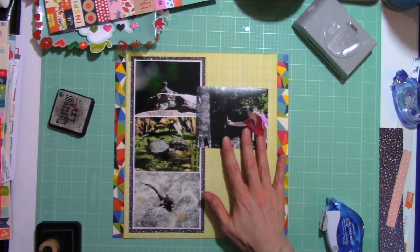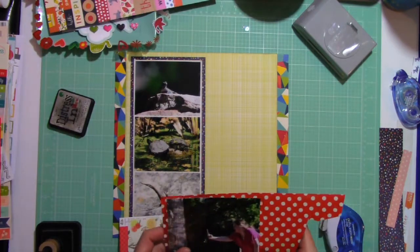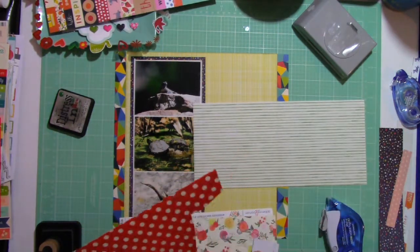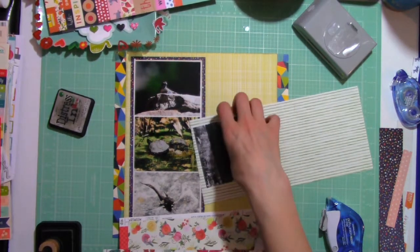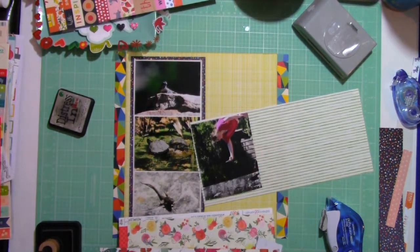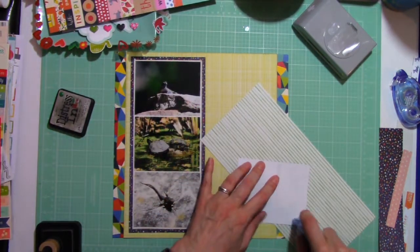Earlier in my preparation of making this layout I had gone through and pulled out from various sticker sheets and kits elements of red. You can see them stuck to the little dish up there on the left part of my screen — that's just so that I'm not having to look through all of my stash while I'm creating.